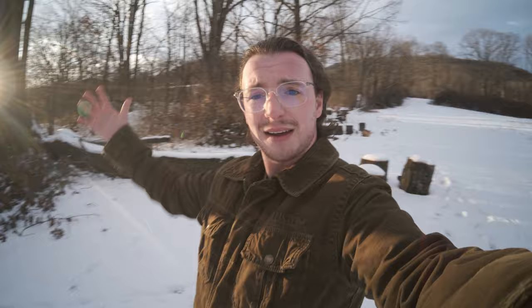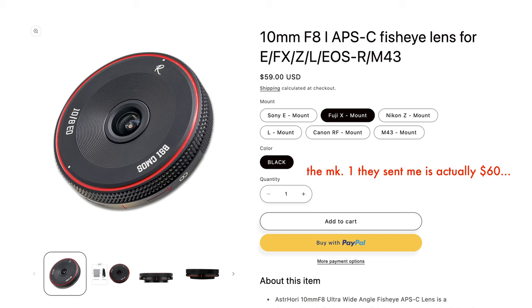My overall thoughts on this lens is that it is a bit of a one-trick pony. Most photographers say to use fisheye lenses sparingly, and for good reason — this look is very distinct; once you use it, you can tell it's a fisheye. But if you want that look, if you just want to experiment with 10mm and that ultra-wide perspective on APS-C for a bargain price — less than $100, around $80 — this is a really good way to get that. It also could just serve as a body cap.